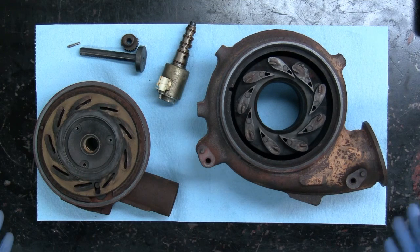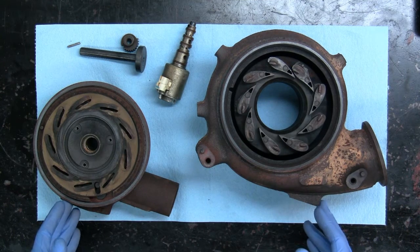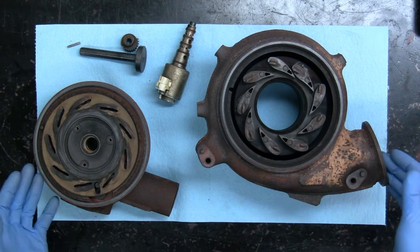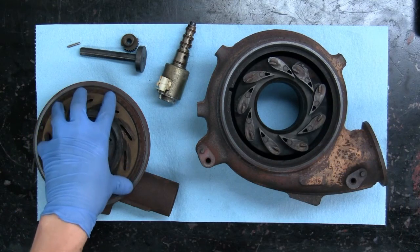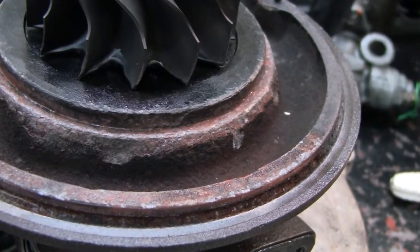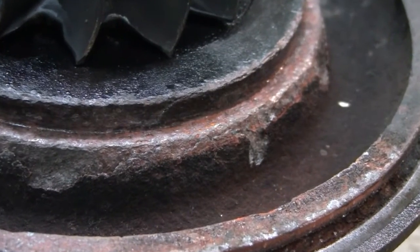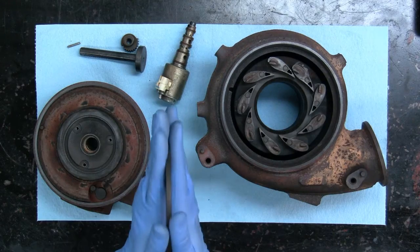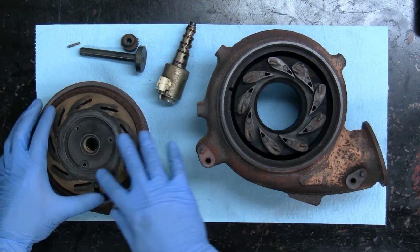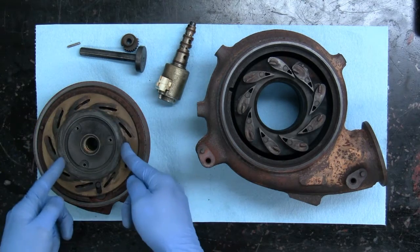Corrosion is such a big issue with these, and unfortunately specifically in a 6-litre, because almost every engine has experienced an EGR cooler failure where you get coolant pumped through the turbo and right through the VGT mechanism. So you'll end up with corrosion building up on the centre housing, and it can cause the unison ring to bind — either by sandwiching it, or the inside diameter of the unison ring can get wedged onto the centre housing because of corrosion building up in between.